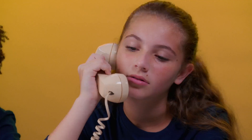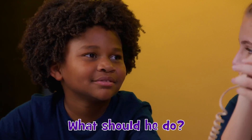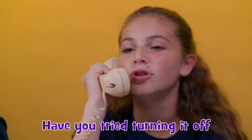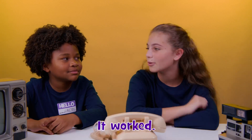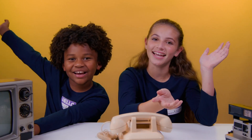Retro Tech, how may I help you? This guy got a computer over the holidays; it's not working. What should he do? Have they tried turning it off and back on again? Have you tried turning it off and back on again? It worked! That always works. This time on More with Kinetic Sand, we're going back in time with some Retro Tech — you won't want to miss a second.